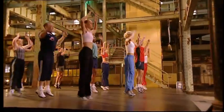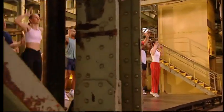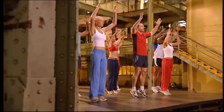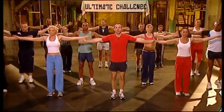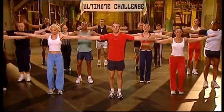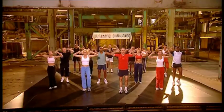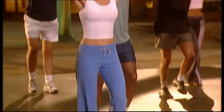Up, up. Four more, three, two, one. And down. Eight, seven, six, five more, four, three, two. Arms up nice and high.